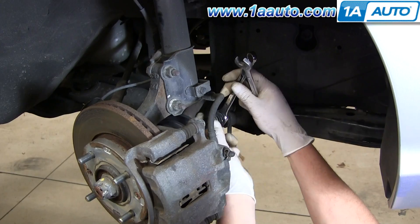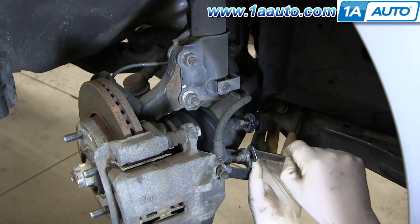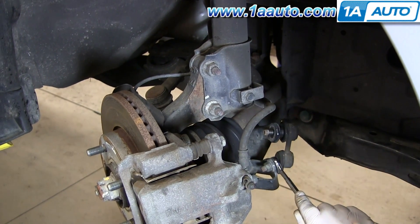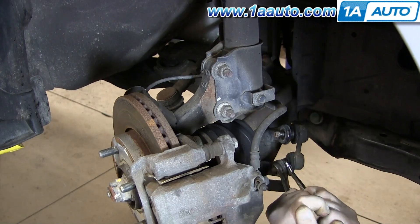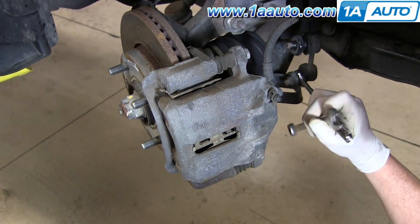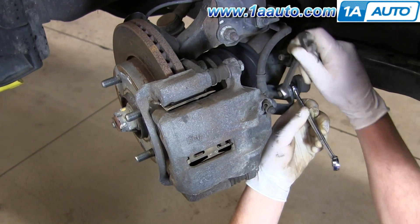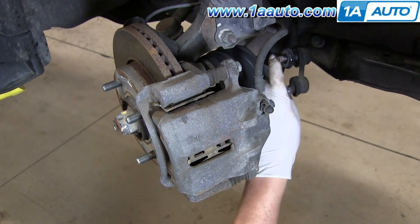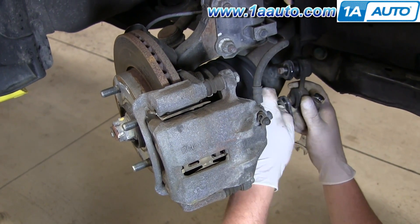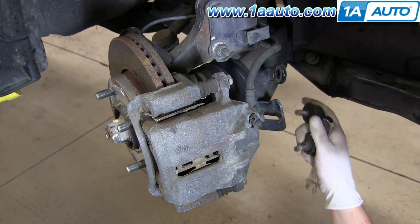Fast forward as we remove that nut the rest of the way. I'm going to use my 14mm to counter hold and 14mm to break it free. What we do is put the wrench on and then just hook another wrench onto the end to give yourself some extra leverage — it helps you break the nut free. With two nuts free, pull your sway bar link out.